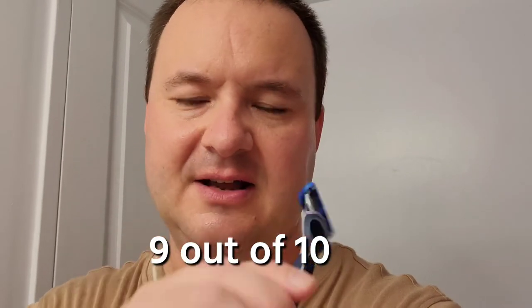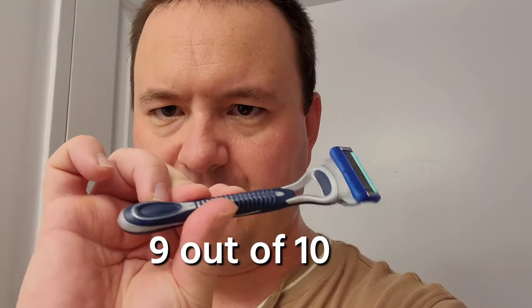The Gillette Sensor 5 — I'll still give it a pretty good overall rating of 9 out of 10. Just excellent quality. I had a good, pleasant experience shaving with this, although Gillette could have also included the precision trimmer at the top.